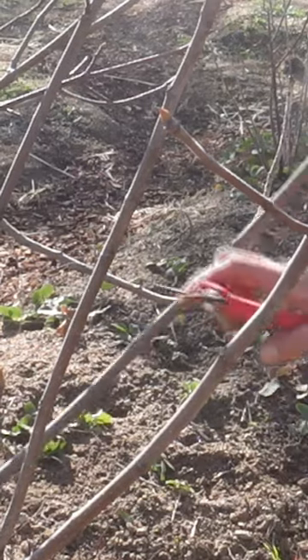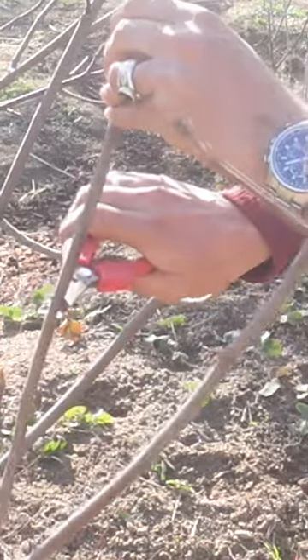You simply cut off an 18-inch stick off one of your fig trees. You can do this throughout the dormant season, and any little branches here I'm just going to trim those off.